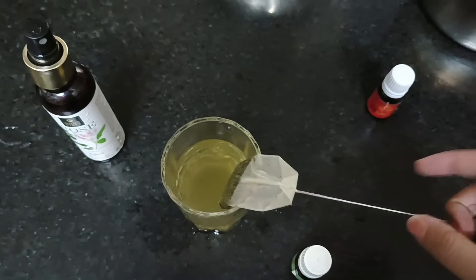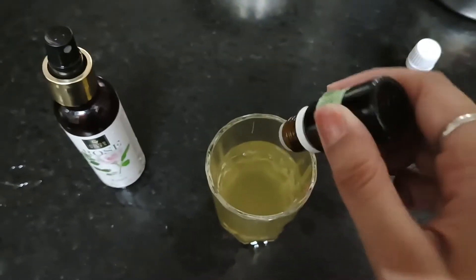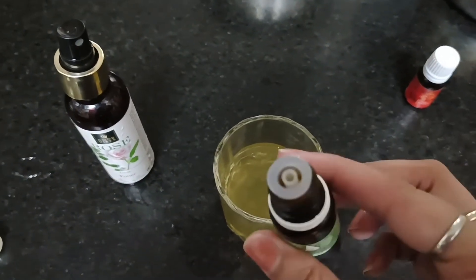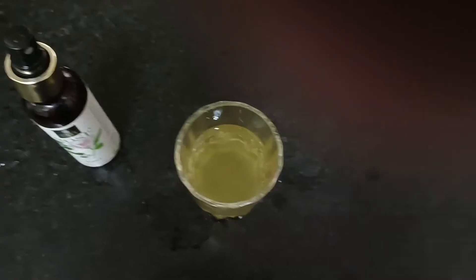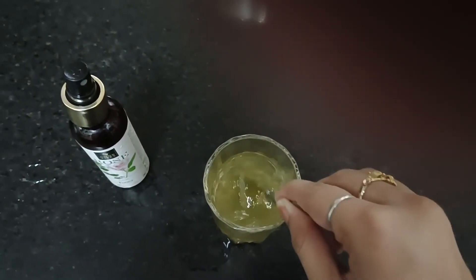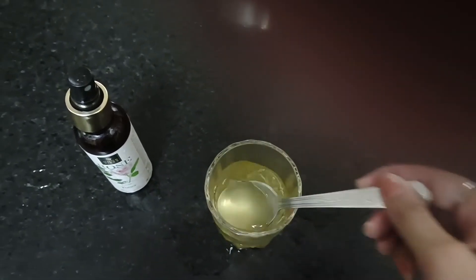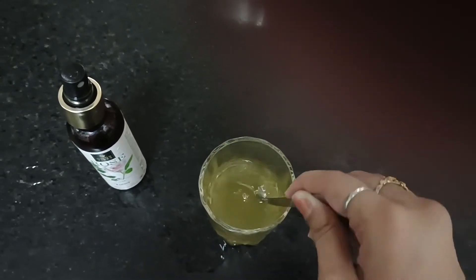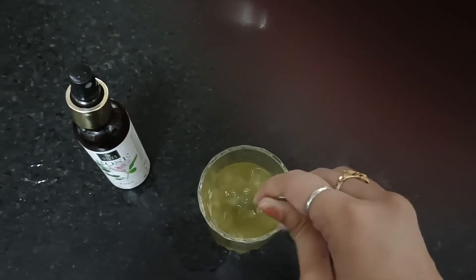This is my green tea essential oil, so I will mix in a few drops. The benefits of this are very relaxing, and it is also used for spiritual things.